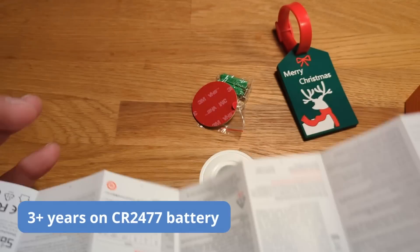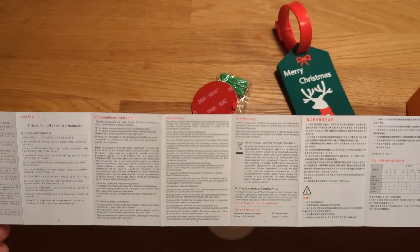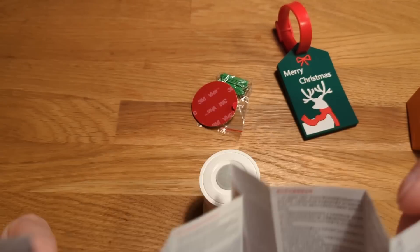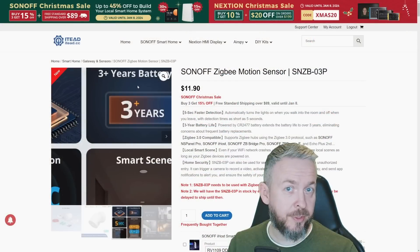It's stated that this battery should last three-plus years. Since this device is brand new, we have no idea if in effect it will be three years, but I do expect it to be at least two, if not more. The battery inside, unfortunately, is not the typical CR2032 that most of those devices have.